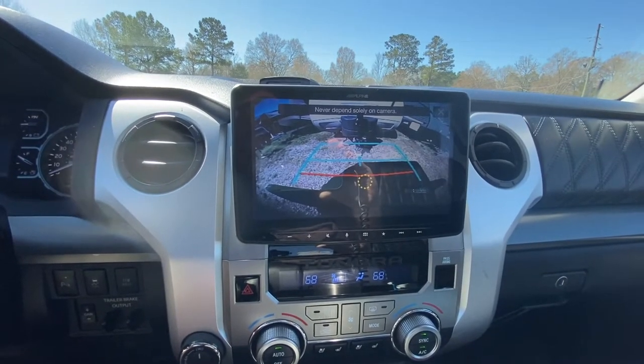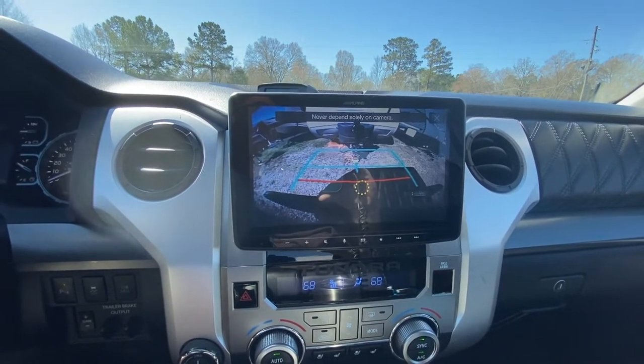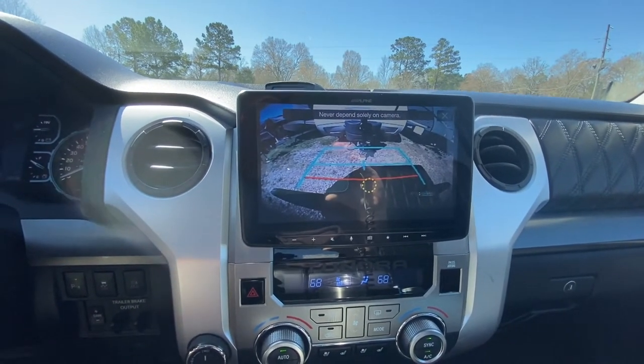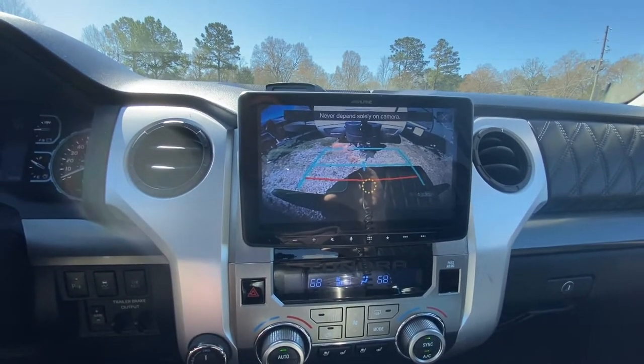If I click on the camera — I'm in park right now — we've got a shadow back there so it makes it hard to see. One thing I was able to do is that the camera in this Tundra is off just a little bit, and I was able to adjust the guide lines on the camera.